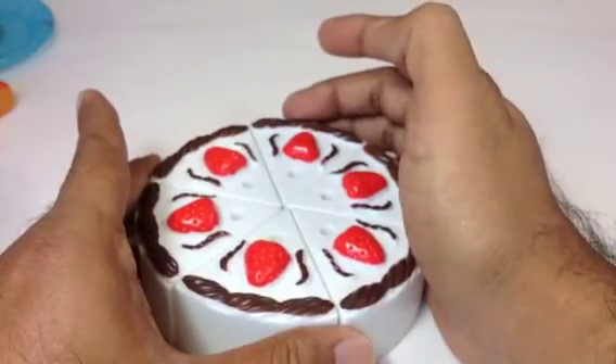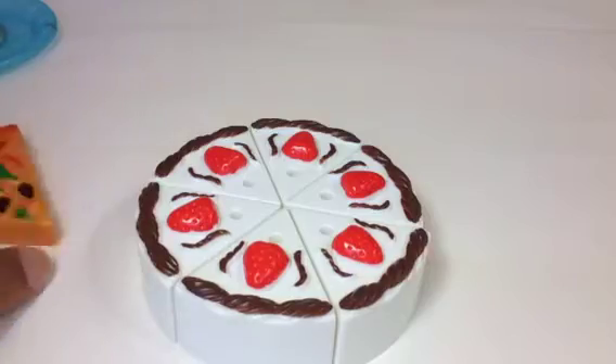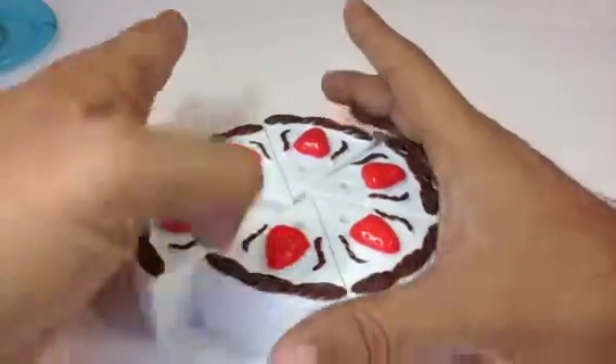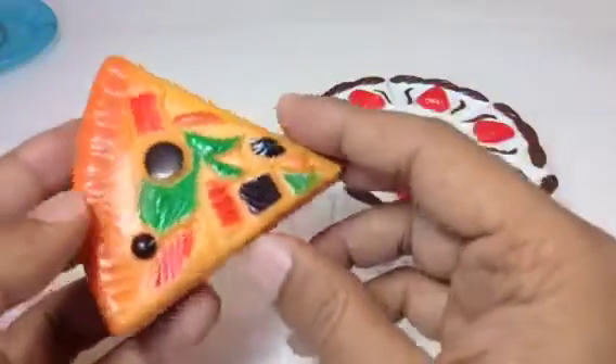Our cheesecake is done! Here you can see a pretzel. Now is the time to show you a piece — a slice of pizza.